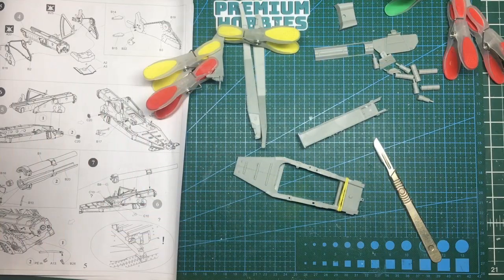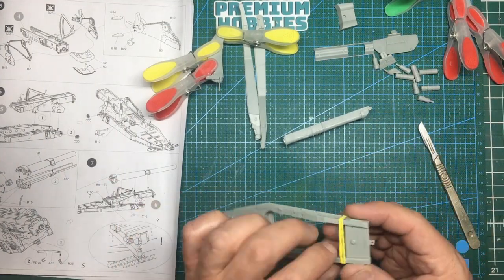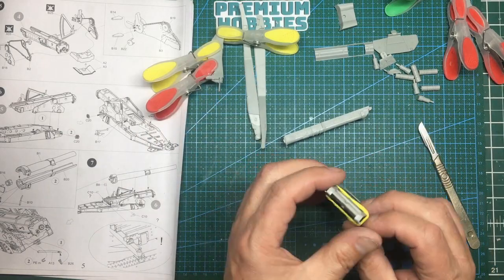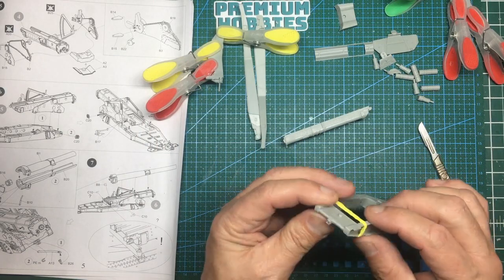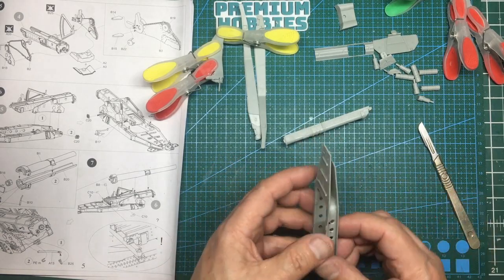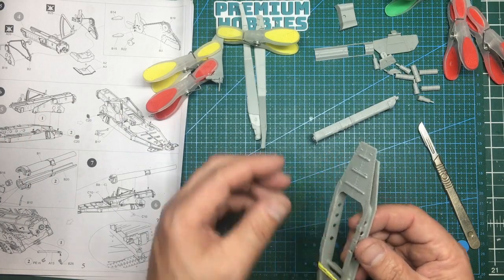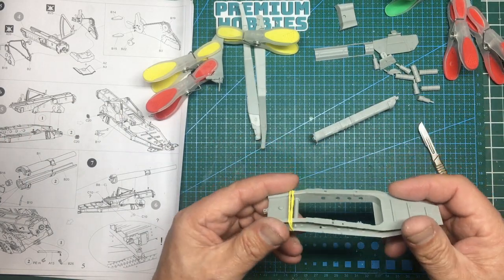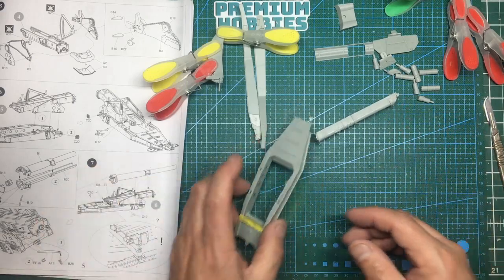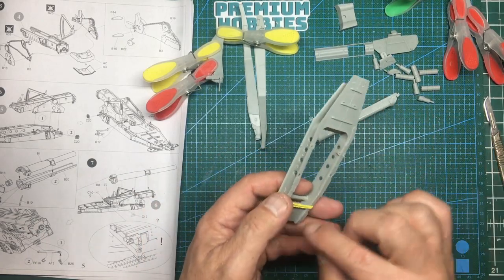A catch-up on progress: the main chassis is all together now. A rubber band is holding the back end in as one piece wants to splay out. Just make sure you glue a little bit at a time, keeping it square and lined up. The fit is actually very very nice, but you need to take your time. Unlike Tamiya which might make this in two halves that just slot together, this kit needs care and forethought — which makes it an enjoyable build.